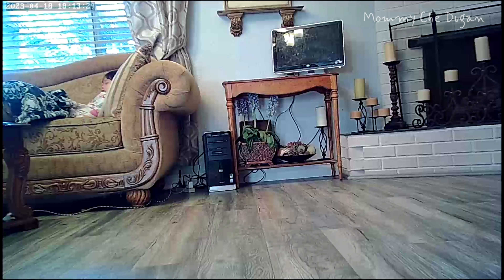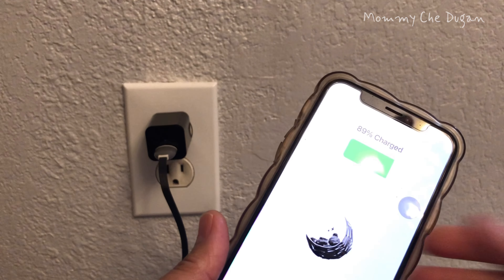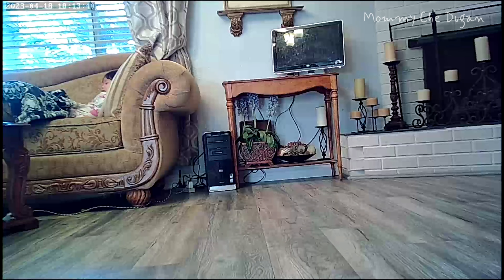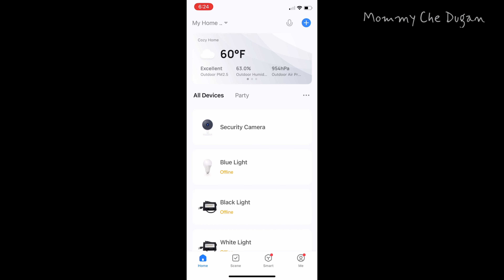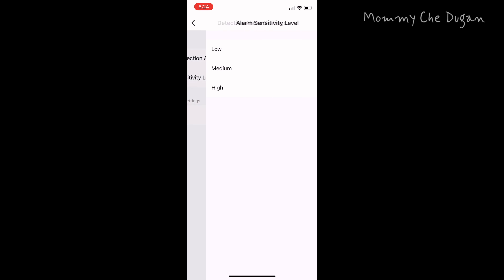This dual-band camera works with 2.4 GHz and 5 GHz Wi-Fi. This undetectable Wi-Fi security camera in a small USB charger can monitor your home, office, and real-time on your phone no matter where you are, with clear 1080p full HD video. You can turn on alert notifications on the app and get notified to see what's happening.